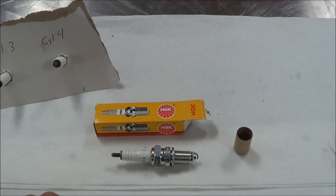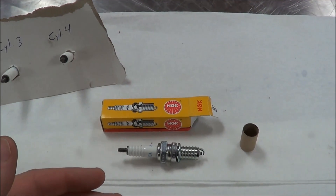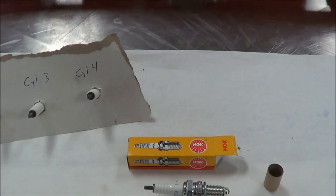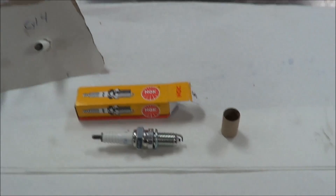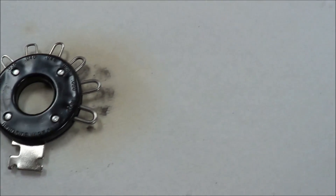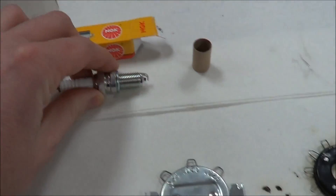Some of these spark plugs from the chart actually tell us what they're gapped at. We did a dash-11 today — anybody remember what that one was? 44,000. But that doesn't mean that a dash-11 used in a vehicle is supposed to be set at 44,000. Us technicians going through everything we're supposed to do to service these are going to use a couple of different tools to set this gap at the exact specification it's supposed to be at.